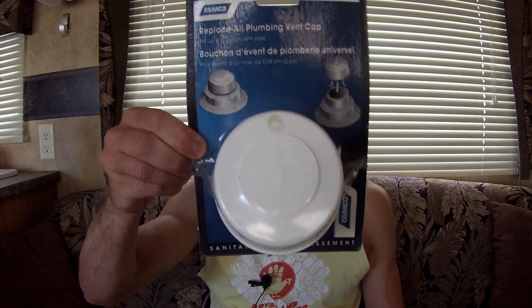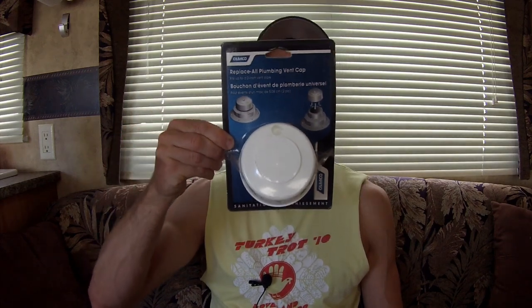Hey guys, Color Out Camperman Brian here. So in today's video, I'm going to be doing a review and installation of this Replace All Plumbing Vent Cap. This is made by Campco, and I purchased it on Amazon. The reason I bought this is because our old cap cover got roasted by a hailstorm a while back. I'm just going to be installing this as a replacement — this is probably the easiest installation I've ever done on our camper.